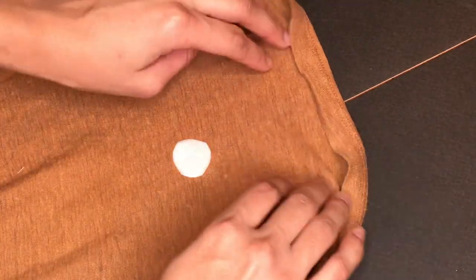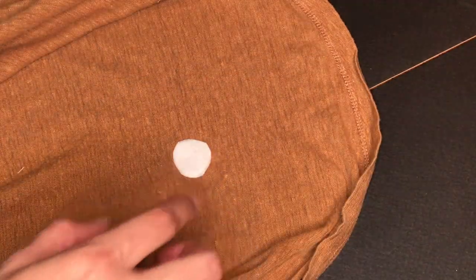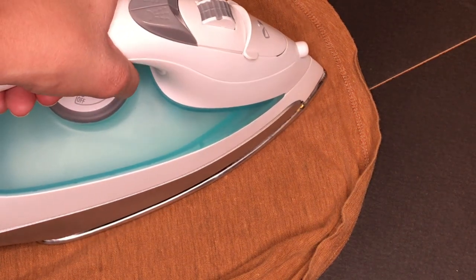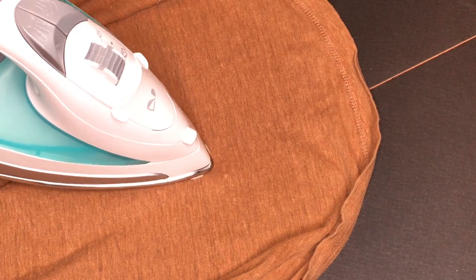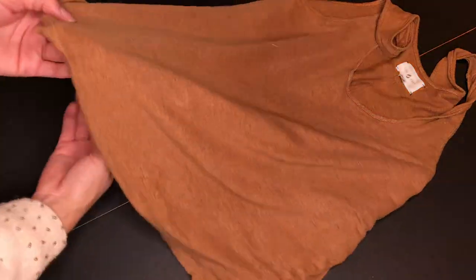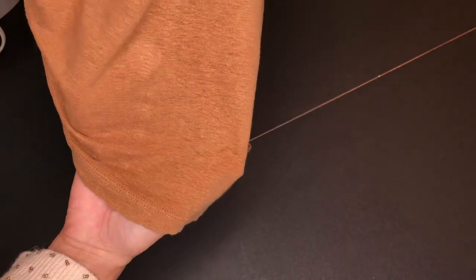If you want to iron it on the back as well, feel free. Since this is linen, I decided to make sure it was super fused. It's that easy — try this before you throw away your favorite top that got a hole or a snag. Give it a try; it worked for me.